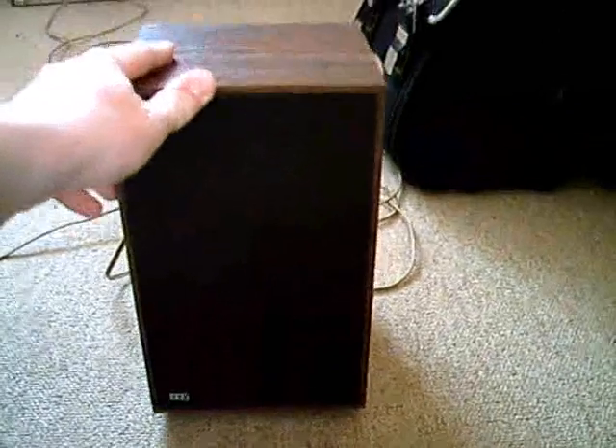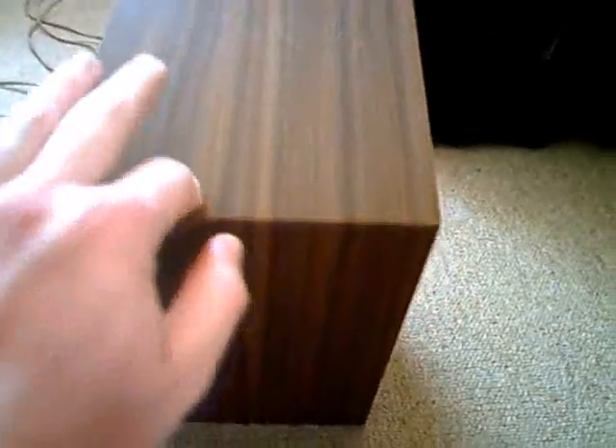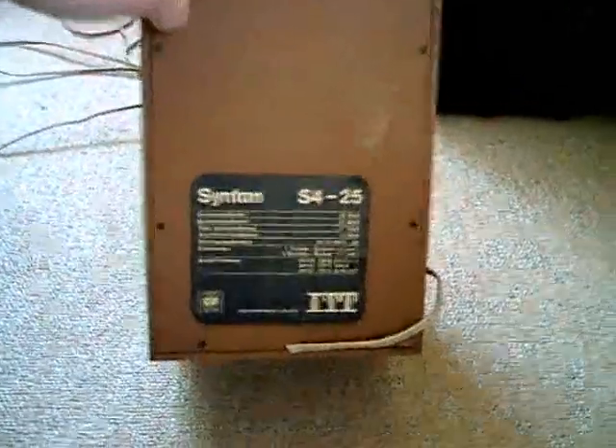As you can see, I got a pair of nice small speakers made by ITT. They have this nice wooden look — though it's not real wood, it's just a plastic foil.